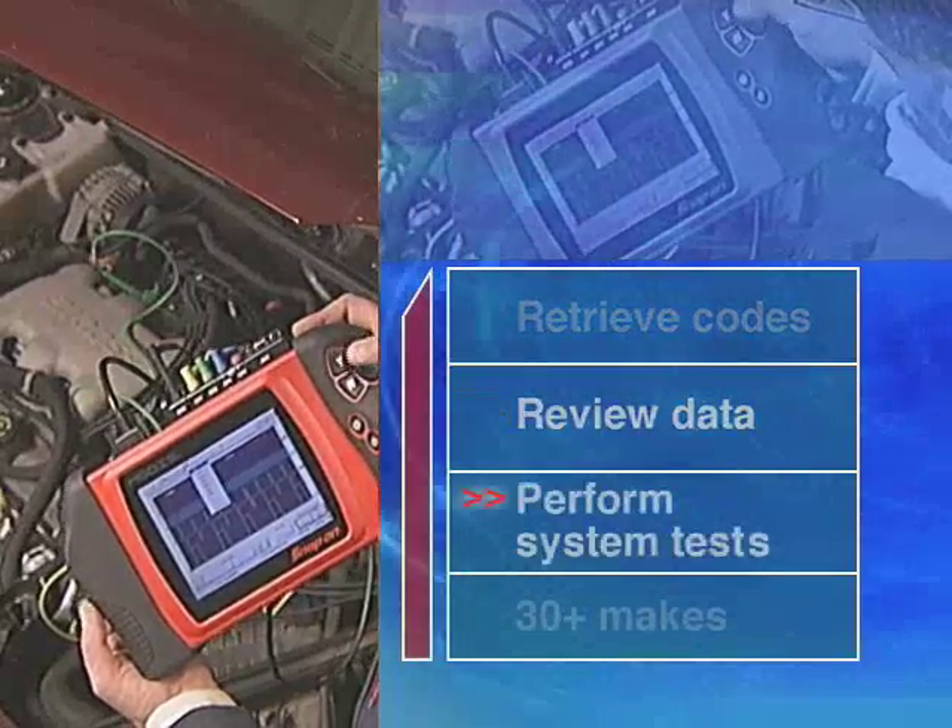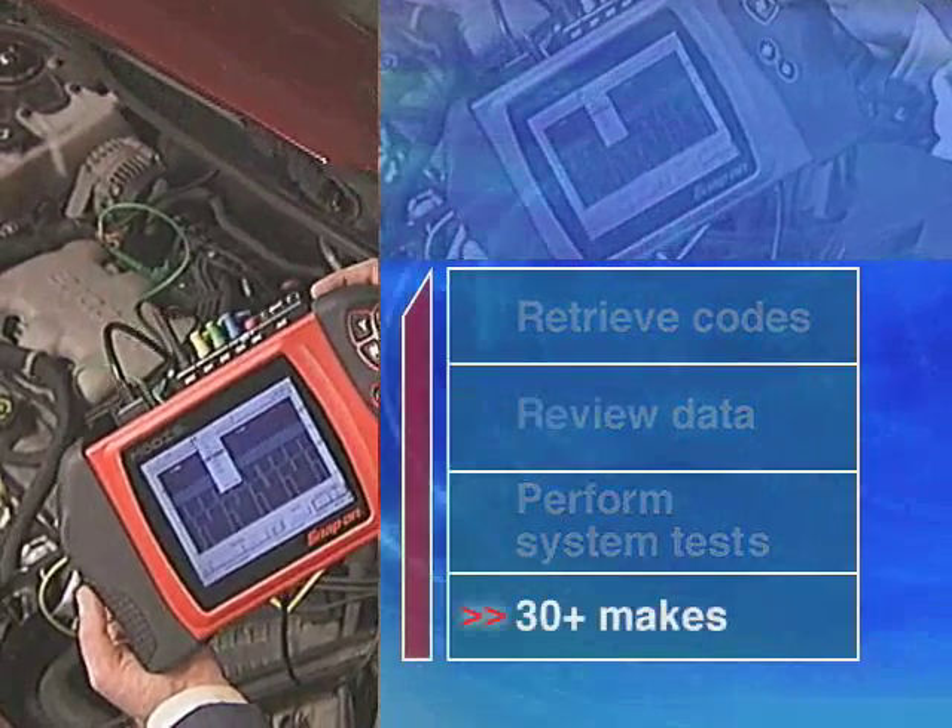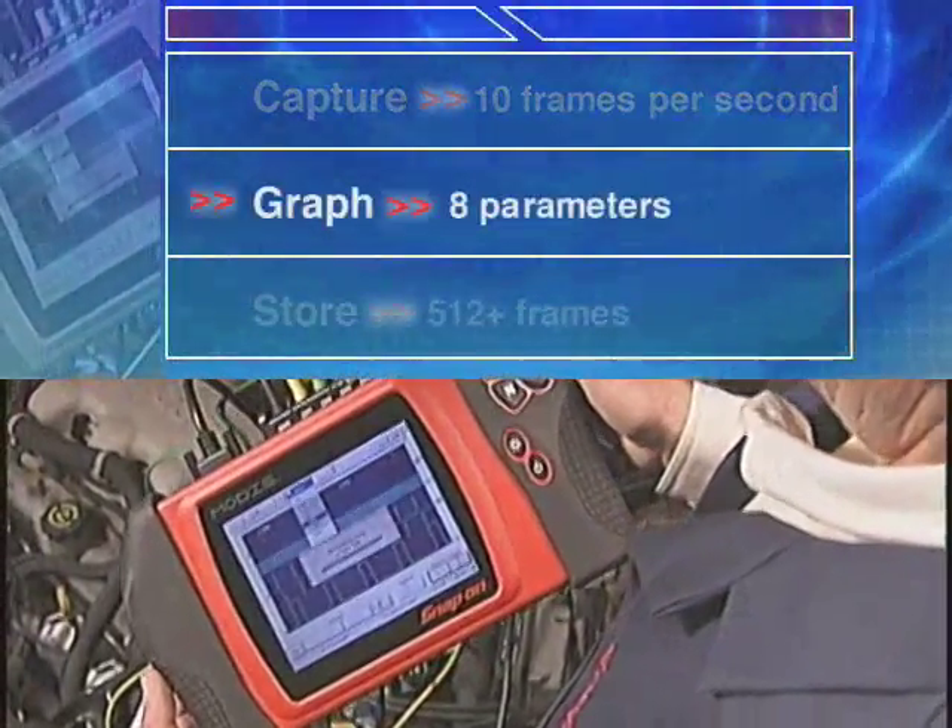Retrieve codes, review data, and perform system tests for over 30 makes with superior capture and graphing functions.